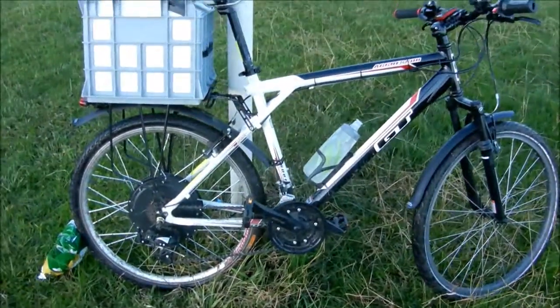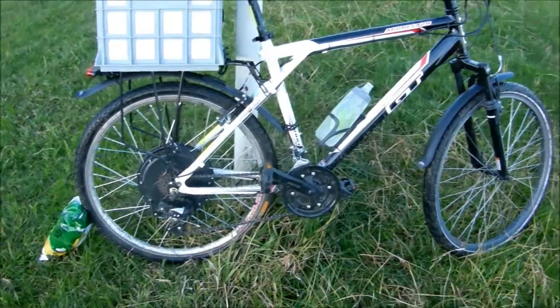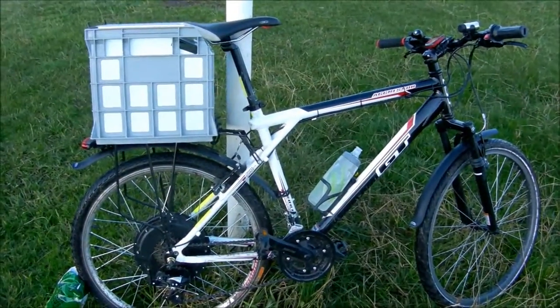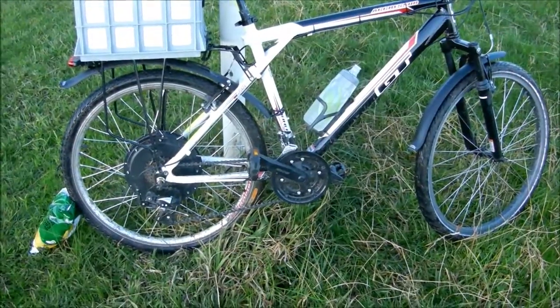Anyway, that was a quick overview of my bike, and as I make updates and changes to it I'll put up some more videos. Subscribe if you want to see more, and leave some comments if you have any questions.